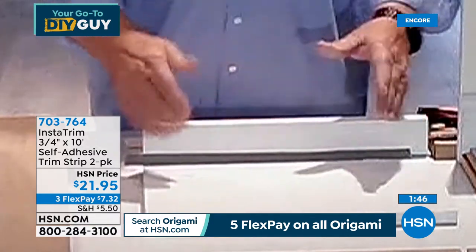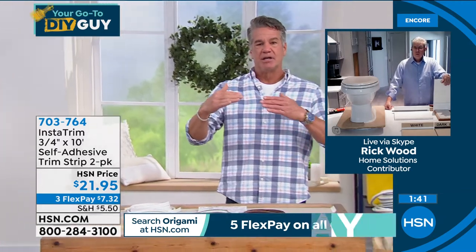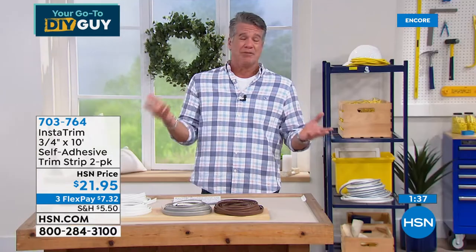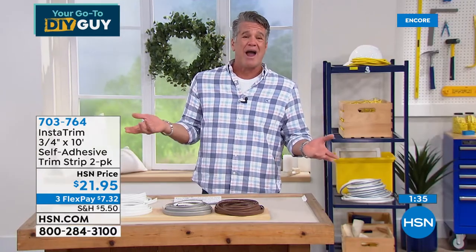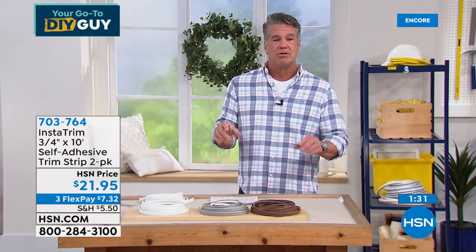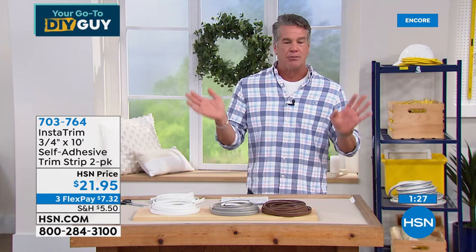Whether you want a contrast or want it to blend — being a professional, variations in temperature cause things to shrink. That's why caulk cracks: it dries out and cracks. The InstaTrim will not dry out on you. It gives you that great seal. You don't have to worry about curing or any of that. If you're a professional contractor, worry about that stuff. You're a homeowner — you just want your toilet to look nice.